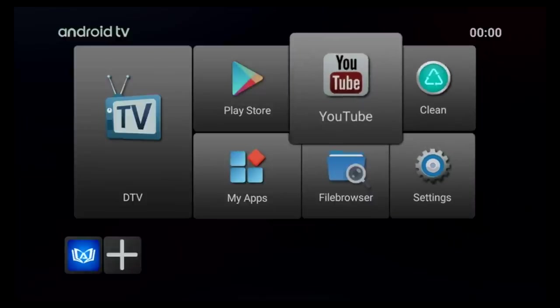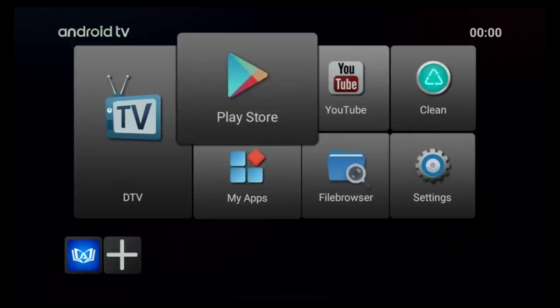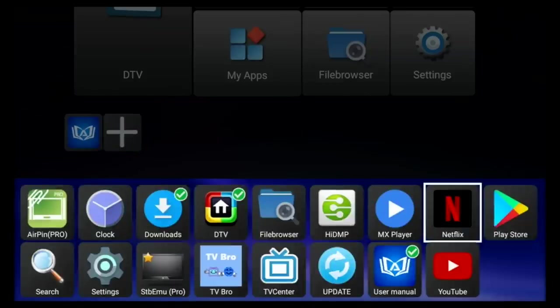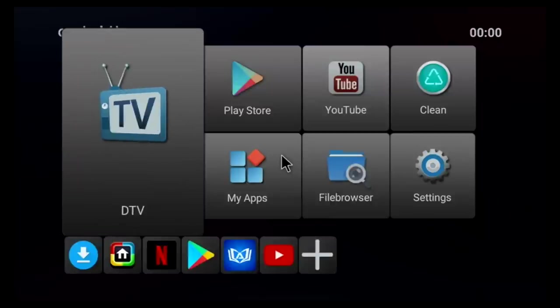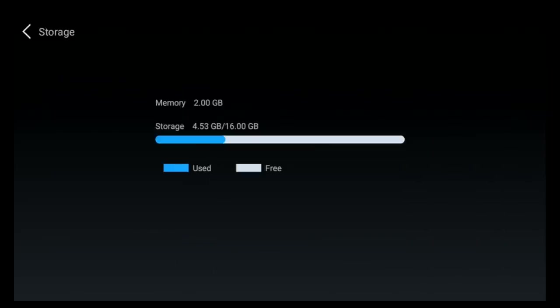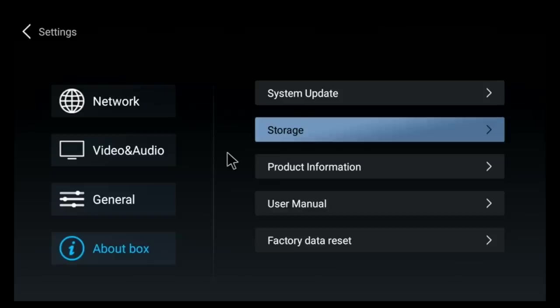Here is the home screen for this TV box — you have quite a simple layout. The large and medium shortcuts are all fixed and cannot be edited, however you do have a small row of icons at the bottom which you can customise with your favourite apps. This box has 16GB of internal storage from which 4.53GB have been used, leaving you with around 11.5GB of free space.